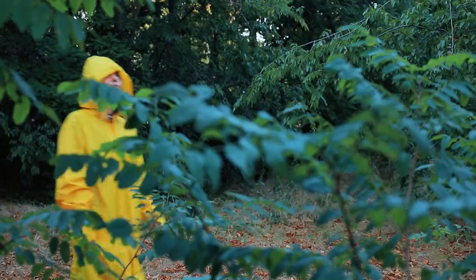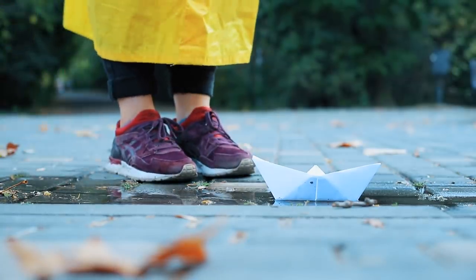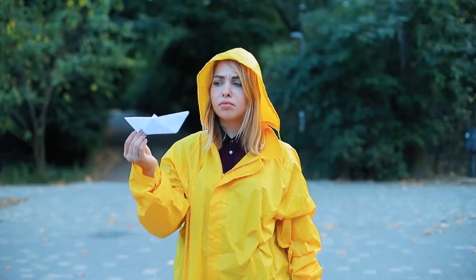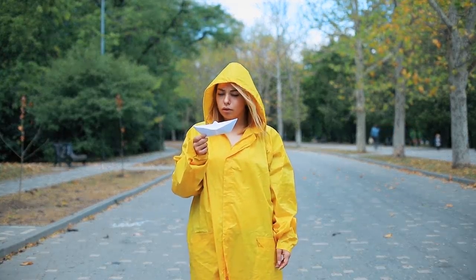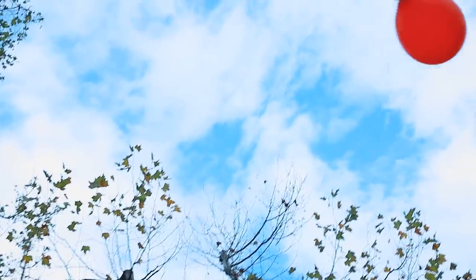I love going to the park in autumn! And a red balloon? Right! Halloween!